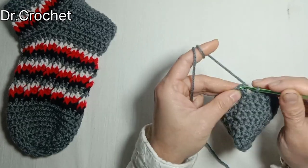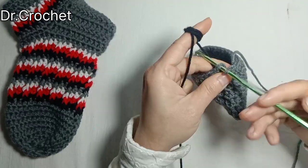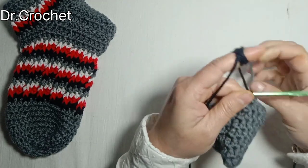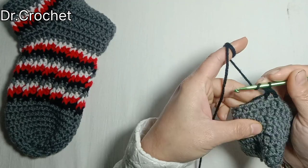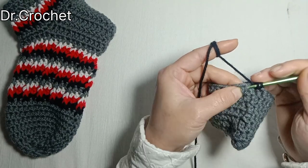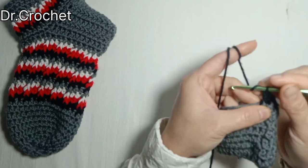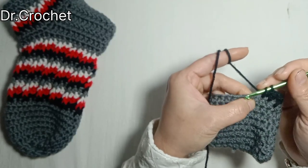Insert the hook from the top of the first stitch, and instead of making a slip stitch, I am going to join that color. Insert hook from the top of the first stitch, yarn over, and drag the yarn. Chain 2 — that is equal to one half double crochet. Now make one half double crochet in the second stitch. Now I am going to make a double crochet front post — insert hook from the previous half double crochet from the right side, drag the yarn, and make one double crochet.